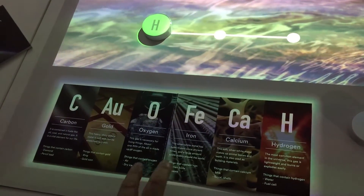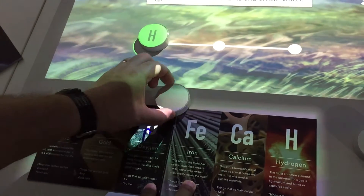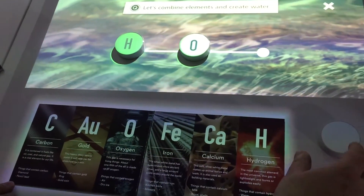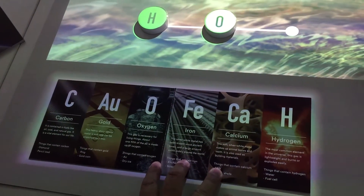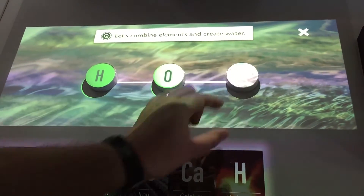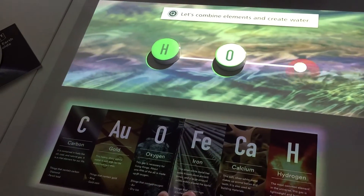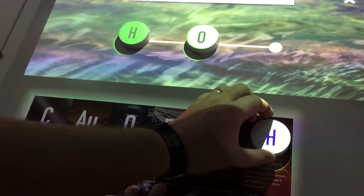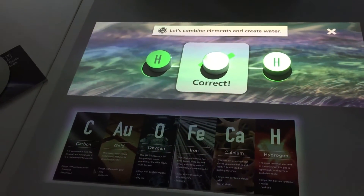Now I know there's an oxygen. Now if I make a mistake, it will give me red. So if I try an incorrect element — no, it's wrong. So I can start again now. Hydrogen. Correct — I've made water, which is fantastic.